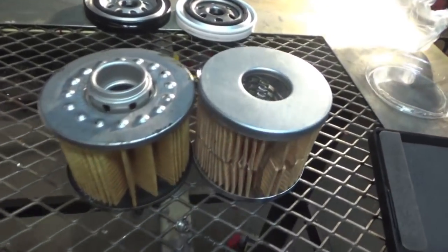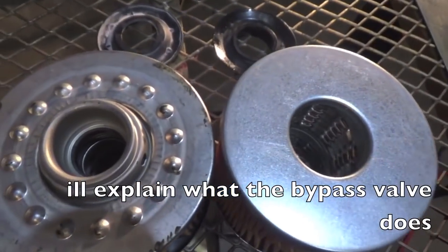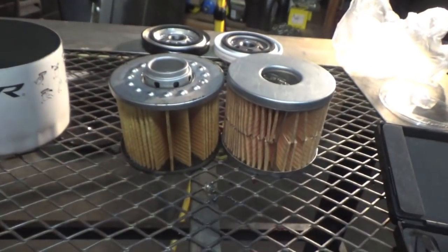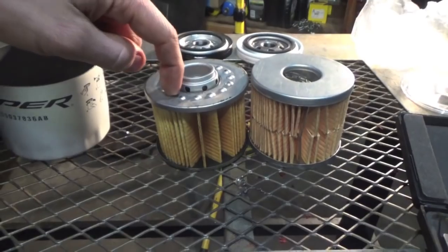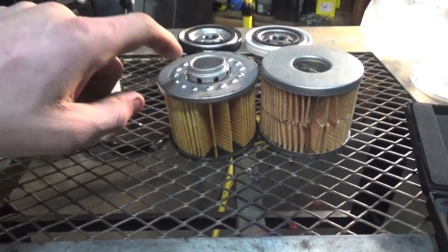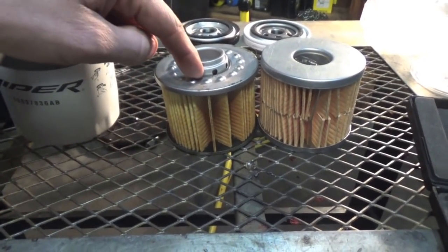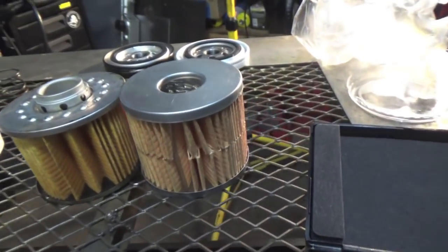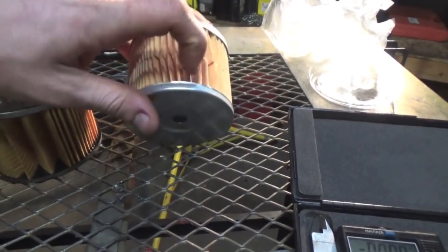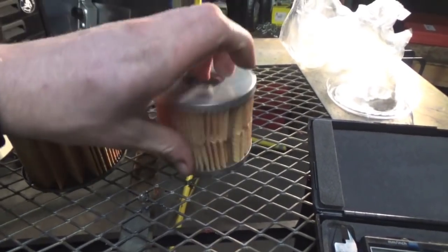Then we look at the bypass valves on these two. On the Viper filter, we have it down at the bottom. On the 090, we have it around the top. High pressure oil comes in from the top, goes around, goes through the filter, and comes out the center. With the bypass valve where the 090 has it — right at the top — the first thing it's going to do is hit that, and if it doesn't go in there, it's going to go to the paper. Unlike on the Viper one, which I really like — high pressure oil comes in and it has to work its way all the way past the paper filter down to the bypass valve at the bottom and then come out.